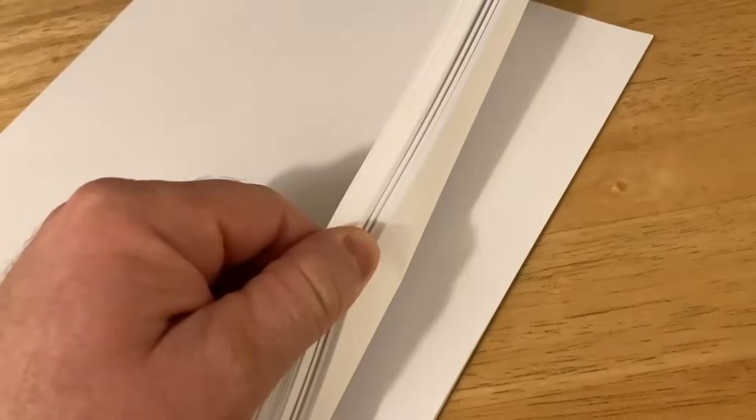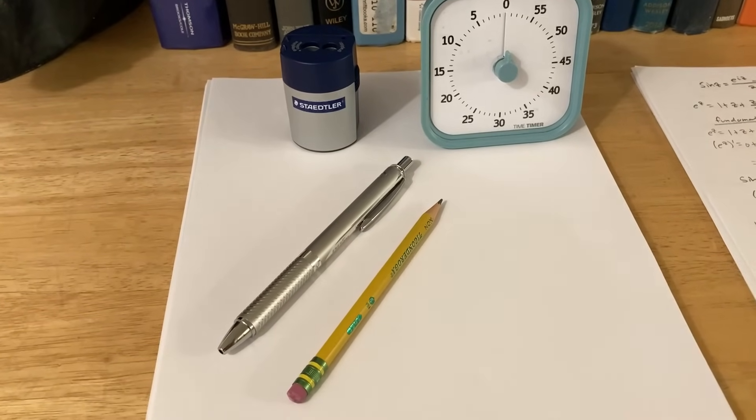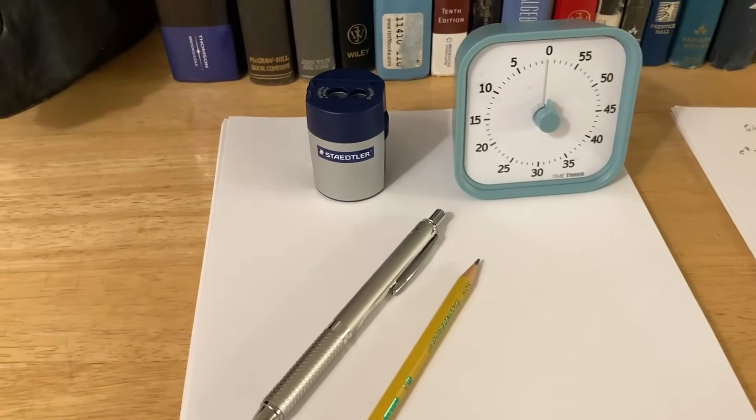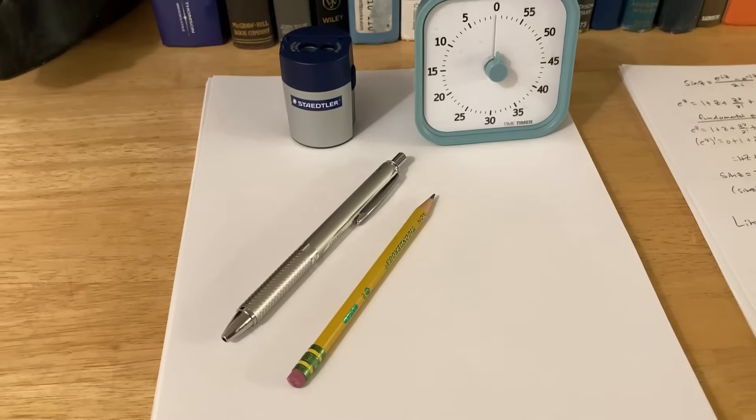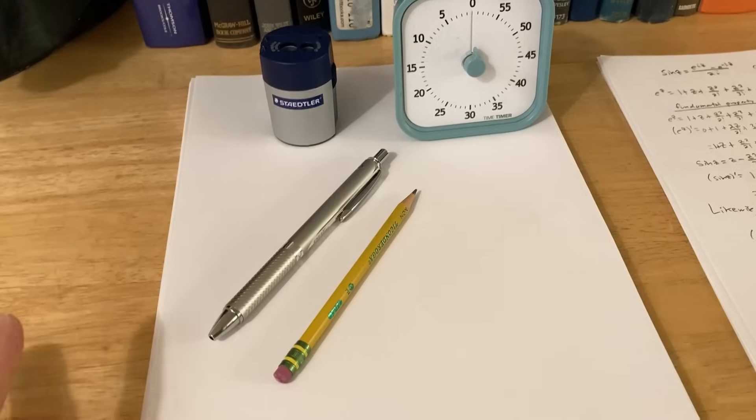Of course, you can't do math unless you have something to write on, and this is paper. Notice this paper doesn't have lines. The reason I use paper with no lines is because the smartest person I ever met used paper with no lines, and I thought maybe that's making him better at math. So I started using paper with no lines, and ever since then I've been hooked. So you've gathered your supplies: you have either a pen or pencil, a timer, a sharpener, and some paper. I would just recommend using what you prefer.